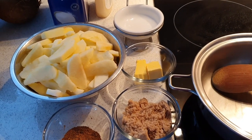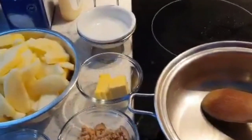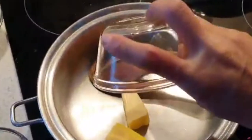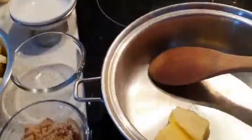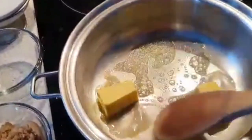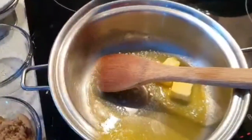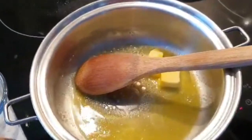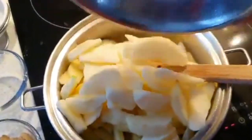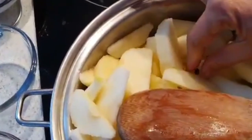Now we will start cooking the filling or the apple. We will put the butter, then we will add the apples. I found a seed — let's take it out.